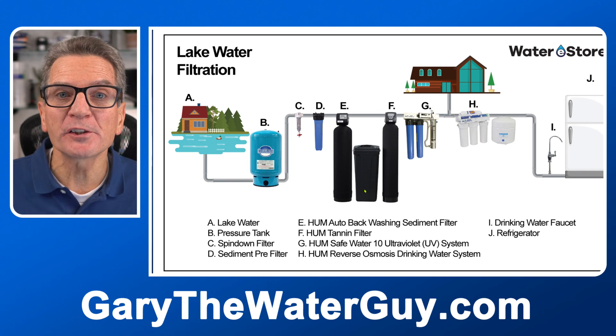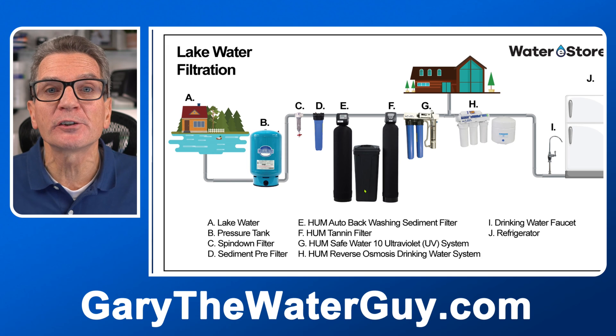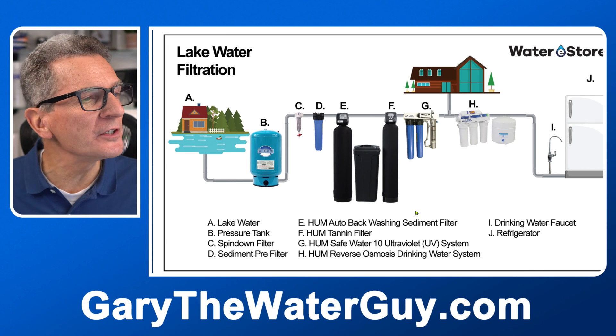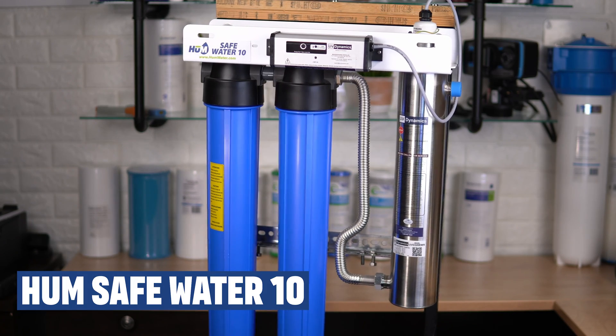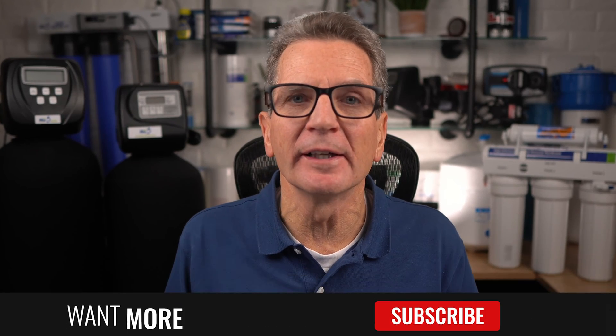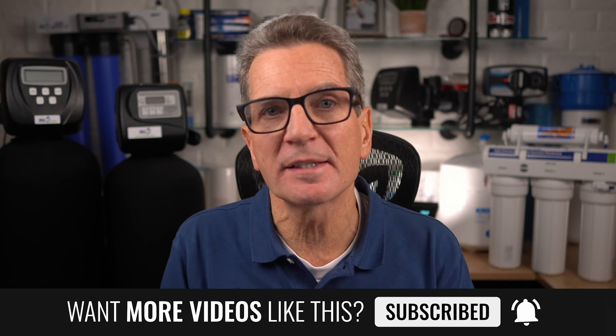Now we need to make sure the water is bacteria-free and safe for your family. This is not like city water where municipalities make sure your water is bacteria-free. For this we use a three-stage ultraviolet, or UV, disinfection system. With our Safe Water 10 three-stage UV disinfection system, the first stage is a fine sediment filter that ensures no particles bigger than bacteria can shield the UV light from the bacteria. The second stage is a carbon filter which removes chemicals from your water like herbicides and pesticides. And the last stage is the ultraviolet light that kills the bacteria and makes sure the water is safe for your family.